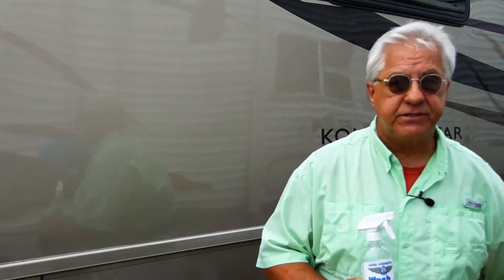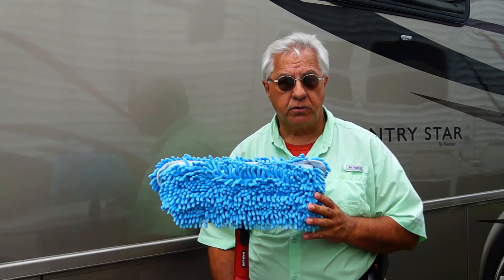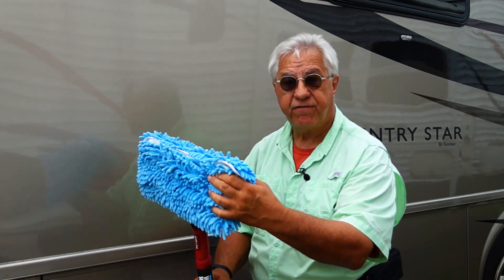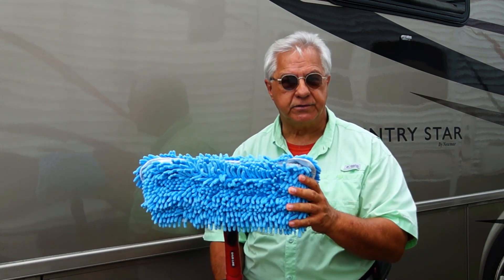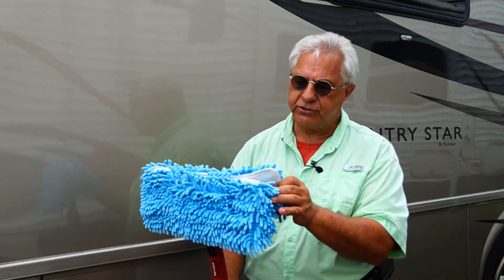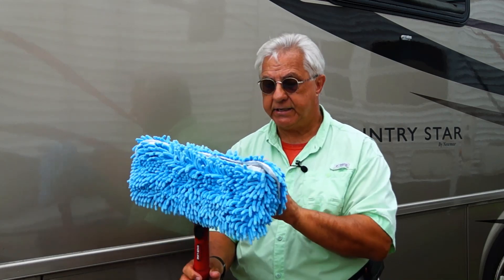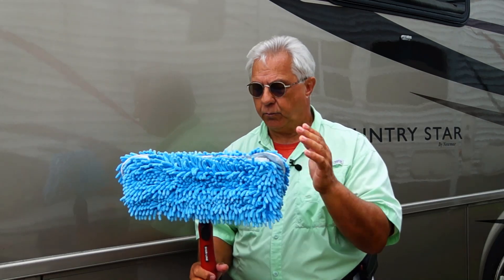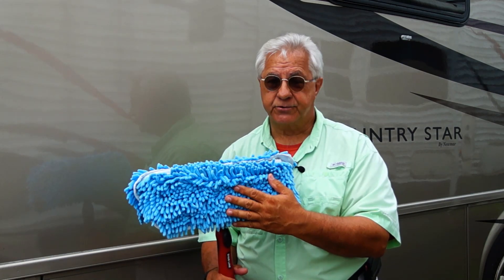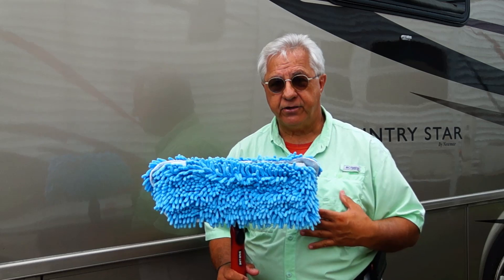Here is the other product that goes right along with the Wash Wax All product itself. This is a pole system and this head is what really makes it work. As you can see, the head swivels — it doesn't flop, which is important — it just swivels, meaning it's able to get into the contours of RVs much easier. You have a head that allows you to attach two mop heads by velcro, one on each side. One side is labeled wet and one side is labeled dry. The wet side is where you apply the product to put on the RV, and the dry side is where you remove the product once you have applied it. It's really just that simple.